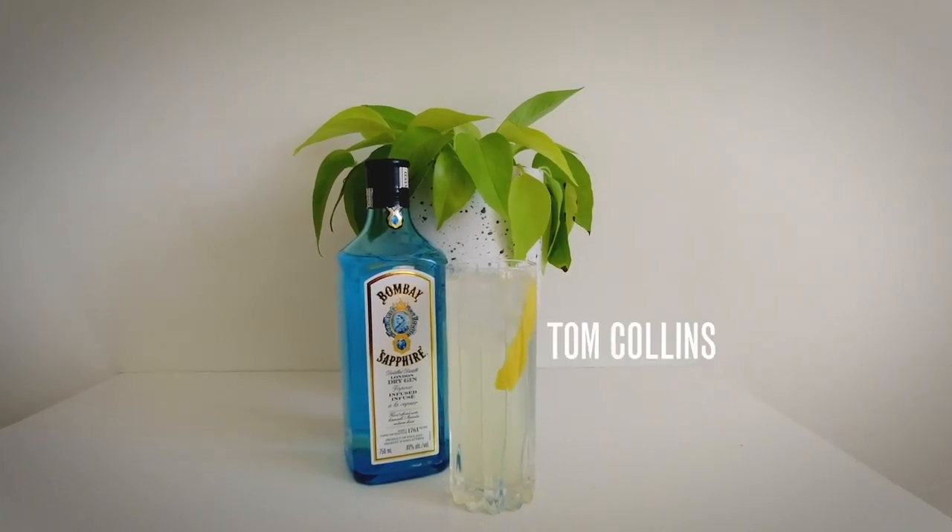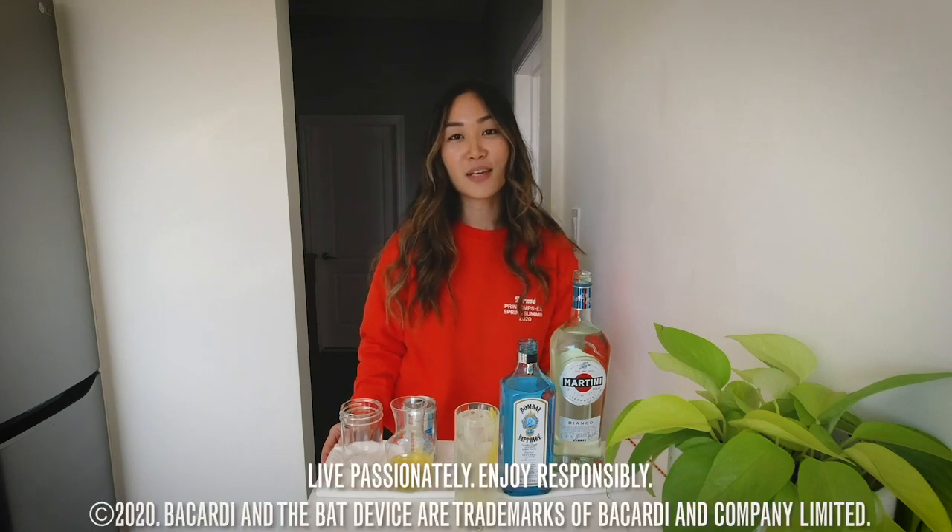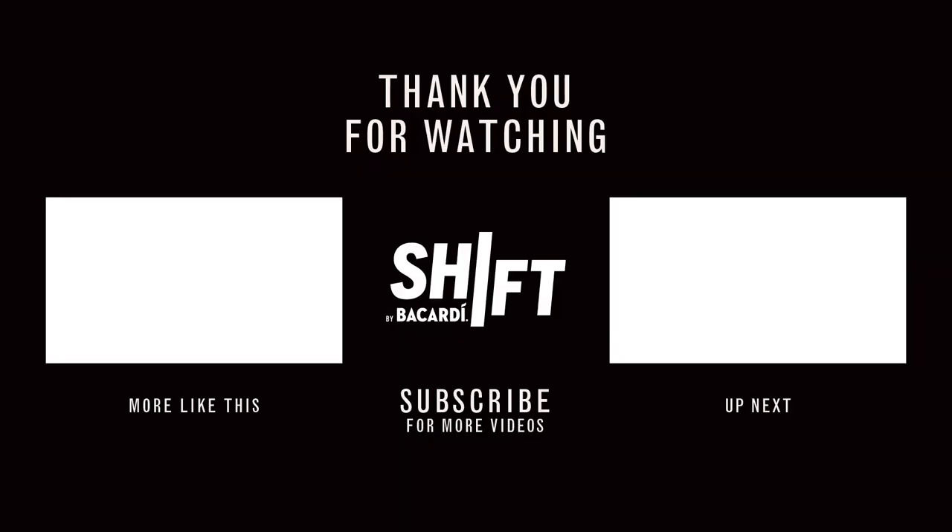And that's your cocktail there. That's typically how I spend a morning or afternoon during this time. I hope you guys enjoyed following along and it inspired you to be a bit creative while you're at home. Thanks again to Bacardi for having me, and check in next time to see who's signing in on shift. Bye.